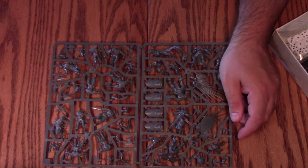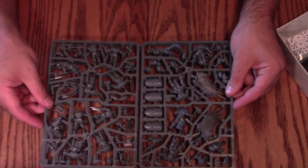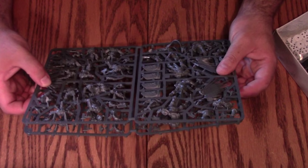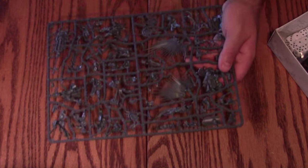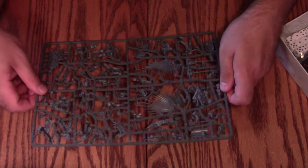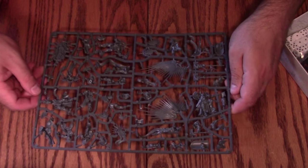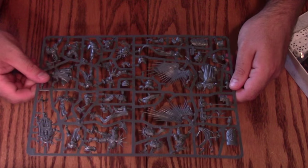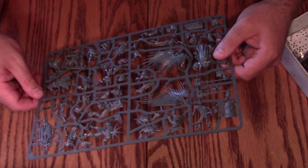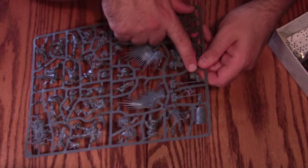The next frame looks like it could be a repeat of the first — yep, it's an identical frame. That's fine, it's a starter set, we expect that. Then here we've got a few more pieces: this entire frame is Sigmarites, which is awesome. They're pretty much mono-pose, though it looks like you might have some choice in how the arms go on.